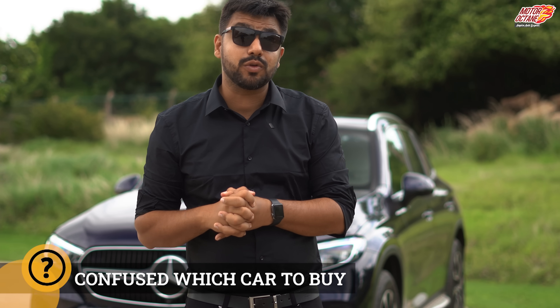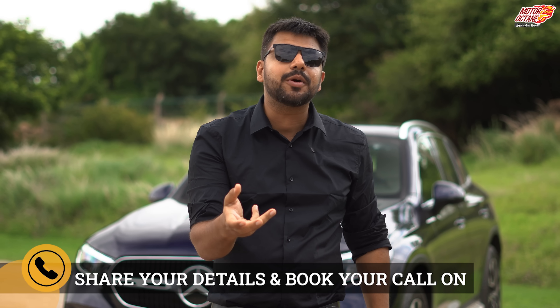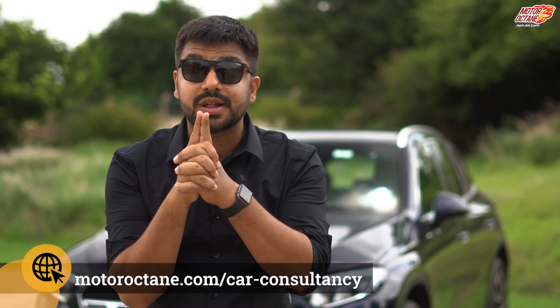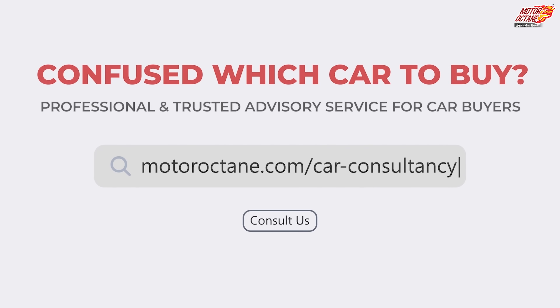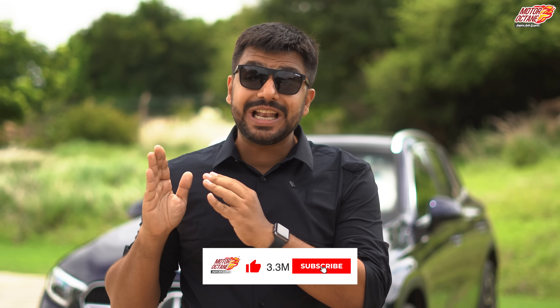Sometimes people get confused about which option to buy at the end of the day. You can speak to a third-party expert who can guide you on which one is right for you. Just go to motoroctane.com for car buying consultancy, book a call with an expert. You can also subscribe to Motoroctane for daily content to help you make better decisions. That's all for today — see you tomorrow, bye.